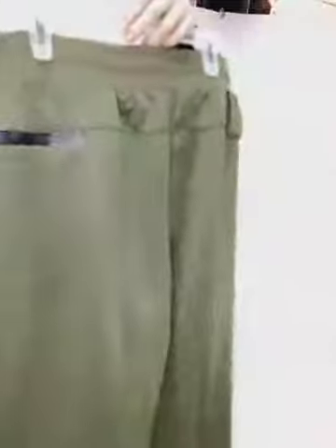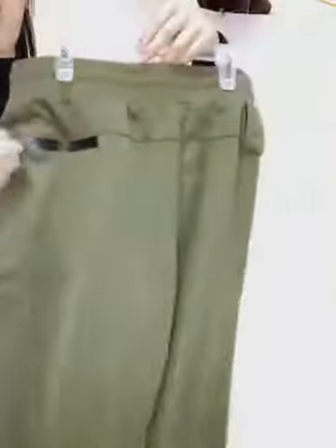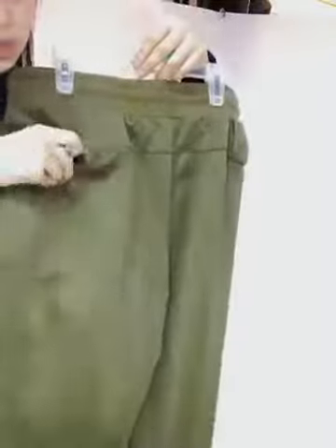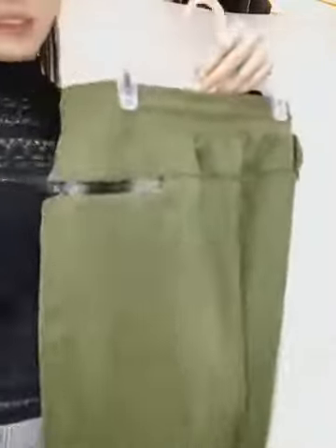On the back, there is another zip pocket to meet your demands. The pockets are big — I think it's very convenient for boys and men.